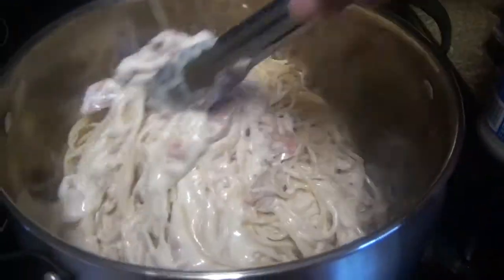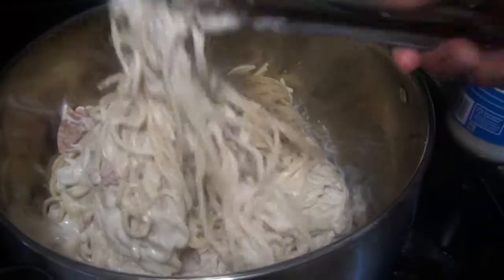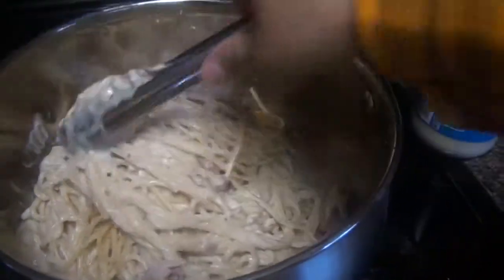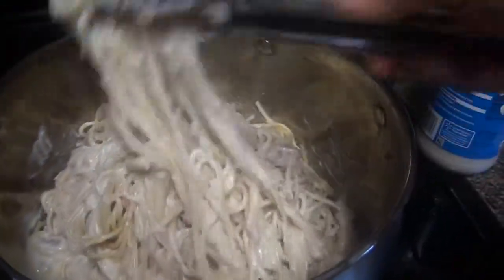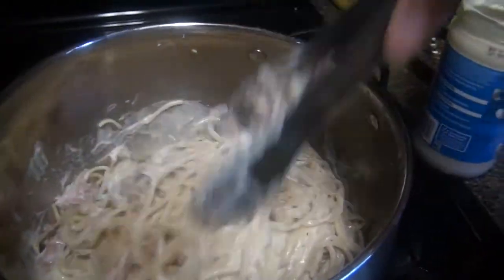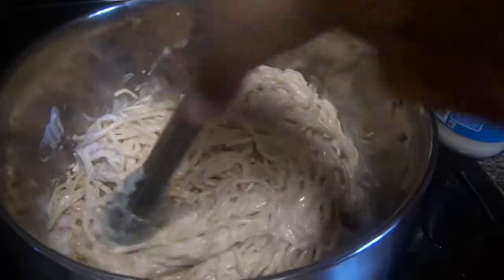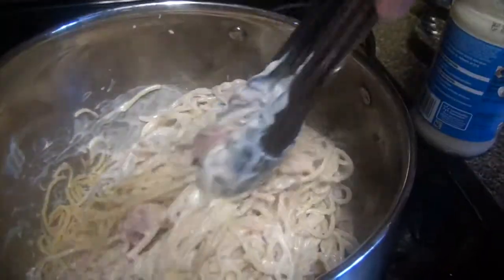I'm gonna be mixing that up. Don't let it stay cooking for too long — probably a maximum of five minutes — because remember your spaghetti is already cooked. You just want to mix those flavors.